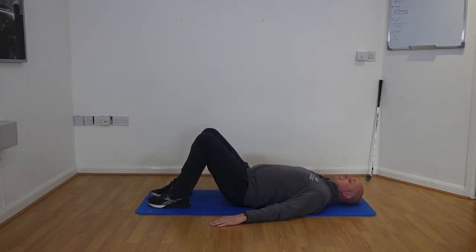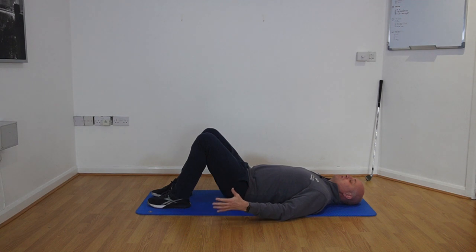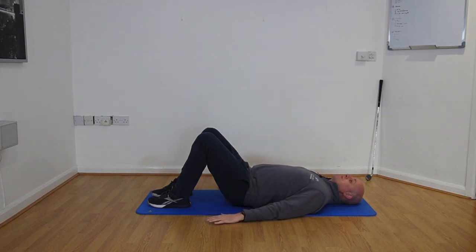This exercise is our glute bridges, aimed at helping to strengthen the hips and glutes. The glutes are a really important muscle for the golf swing — they help drive the power through the body so you can get that extra bit of distance with the ball. A lot of movement comes from the glutes, so this exercise is key to strengthening them.